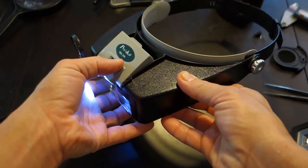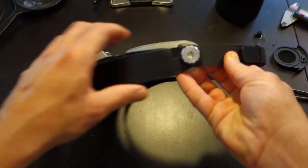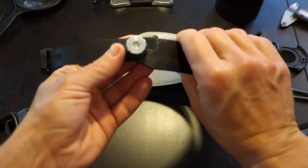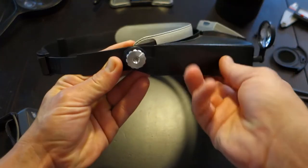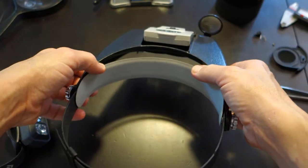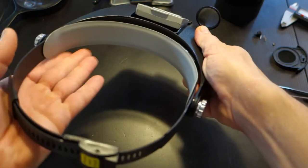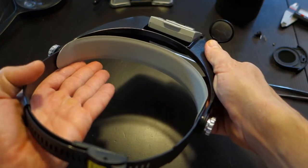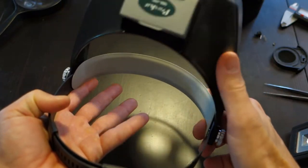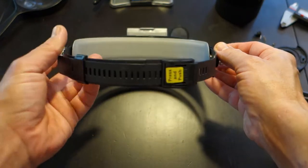Going around to the side here, we've got a tension knob on both sides. These adjust the tension so that as you're working on your subject, you're not always going to want to look through the lens - sometimes you want to see it with the naked eye. All you have to do is flip this up; it sits on your head like that, and when you're ready to go again you flip it back down. That's what those two tension knobs are for.